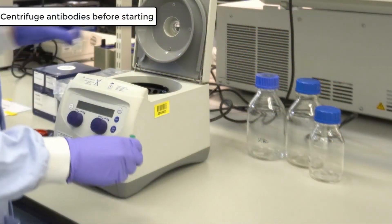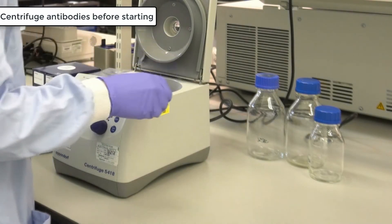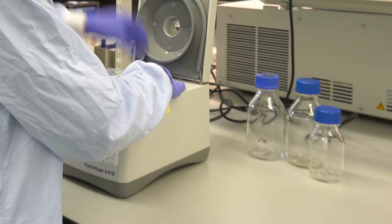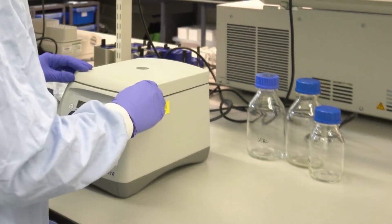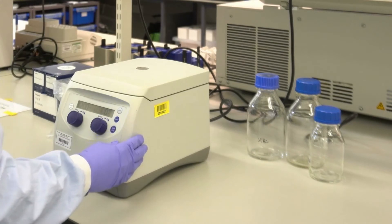To begin the live staining process, the first step is to centrifuge the dye-conjugated antibodies for two minutes at 2000 RCF. This is important to minimise the transfer of protein aggregates that may have formed during storage, which could potentially lead to non-specific background staining.